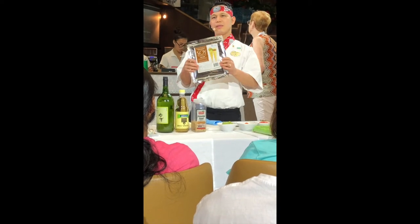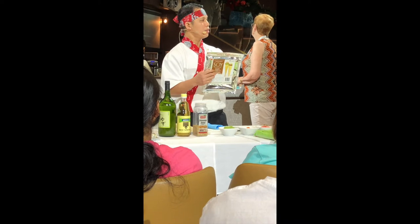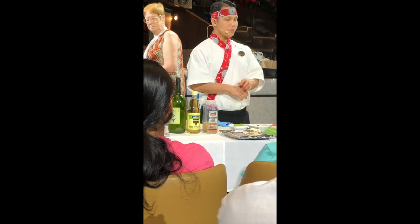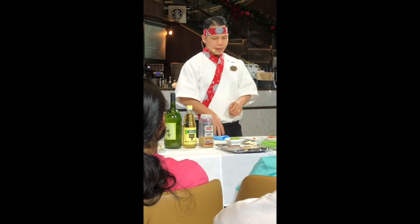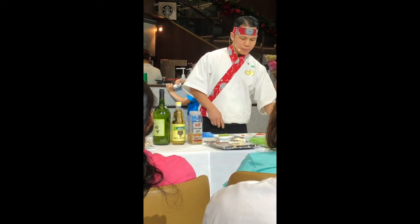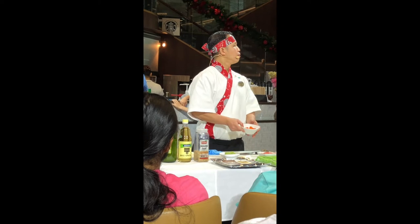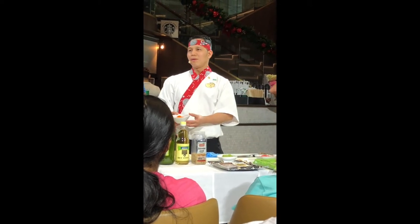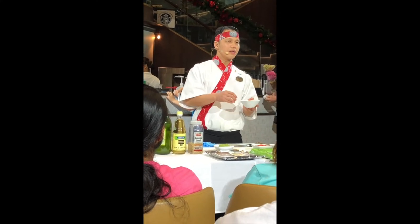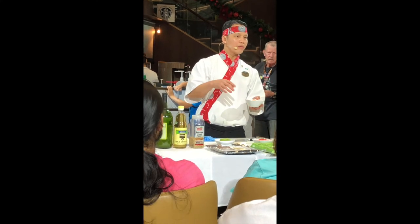Soy sauce. So this one is good for the golden cream or something. It's for the spicy crumbs, for the olive butter. You can have a spicy crab.